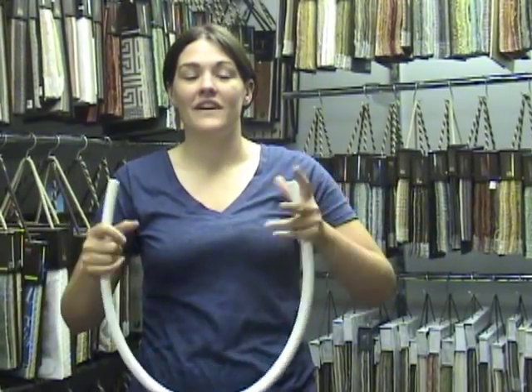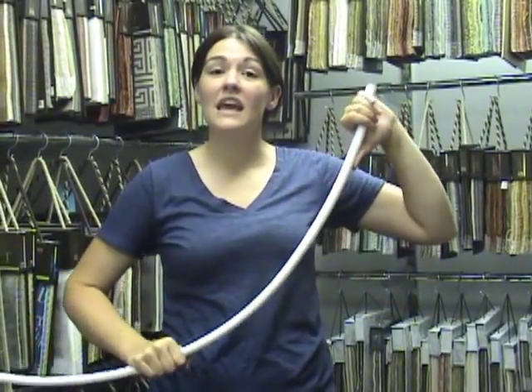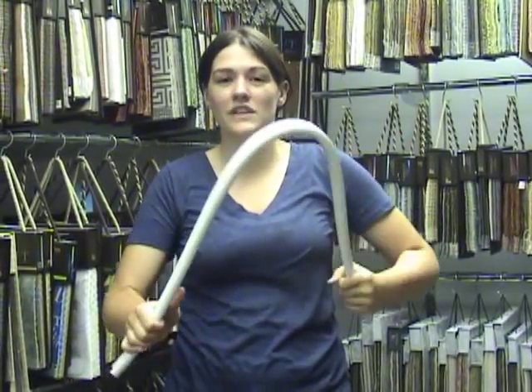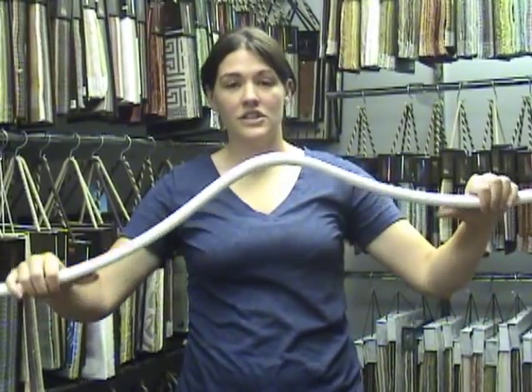This track is very flexible, but it's for heavier curtains where you still want to use flexible track. This is good for those heavier curtains — like velvet drapes — but it still bends and still gives you that different shape.